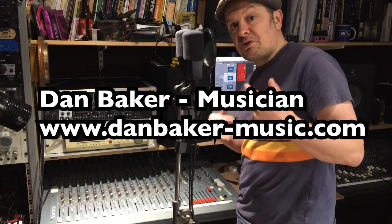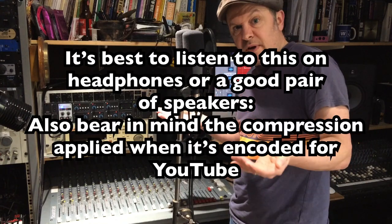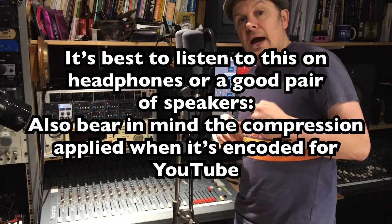Ask anybody whether they would like to hear a digital recording or an analogue recording and they're most likely to say digital — it's more modern, there's less noise, there's no pitch variation, and you can keep it in the palm of your hand on a device. Fine, we all know where we are with that.